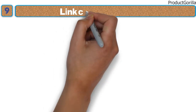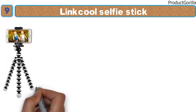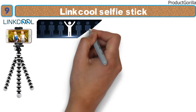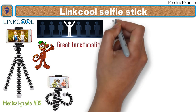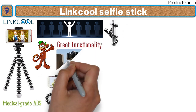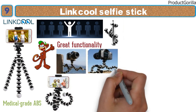At number 9 we have the Linkcool Selfie Stick. Here we have another unique looking accessory with rounded octopus legs in white and black. Linkcool wanted its selfie stick and tripod to stand out from the crowd, and the odd aesthetic does not take away from the great functionality. It is made from medical grade ABS plastic with slip-resistant feet, and its specially designed legs can be manipulated to wrap around objects and stand strong on uneven ground.